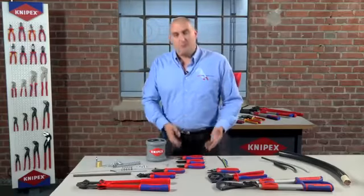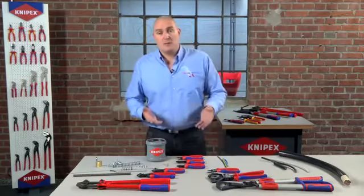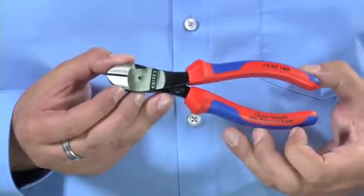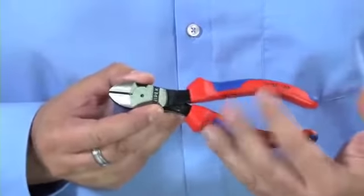But if you're looking to cut maybe bigger wires or maybe slightly harder material, you would then move up to what we call our high leverage cutter, which is a 74. This has been designed to have 25% less effort required to cut the same materials, so obviously it makes cutting a nail easier, and slightly larger cables are cut with the same amount of effort.